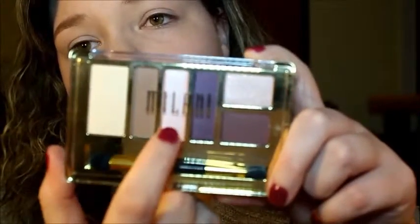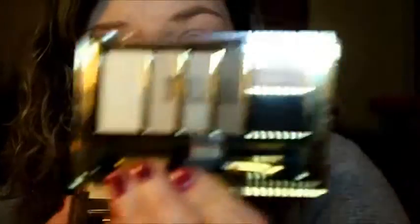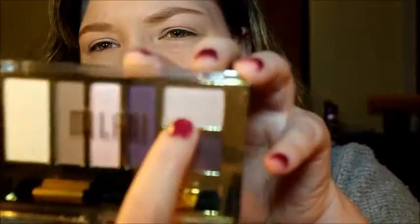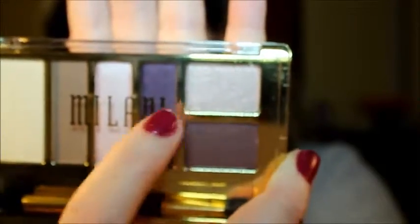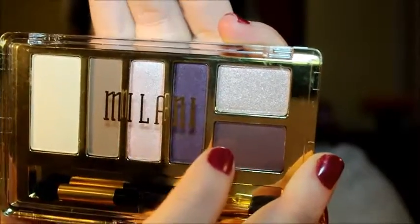This palette — number 04, Plum Basics — has a more matte white highlight, whereas the others had shimmery white or cream. There's a nice matte medium brown, and a bright shimmery baby pink — more bold than the pink in palette 01, Must Have Neutrals. In the corner there's a purpley lilac-pink with chunky glitter. Then what I'm hoping is a dark matte plum purple, a satin more vibrant purple, and one that looks like a brownish purple. The last shade looks like a true purple.